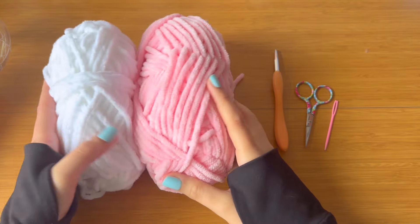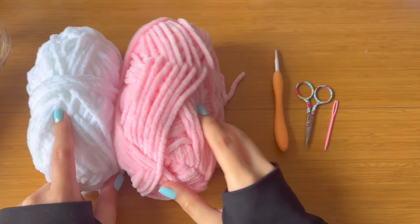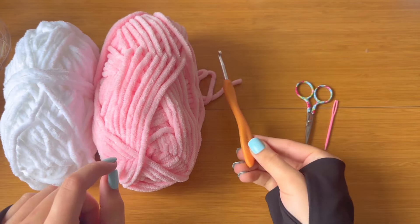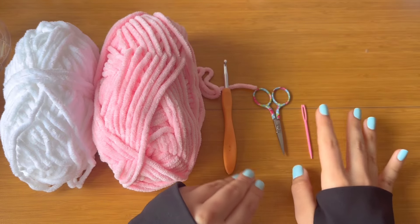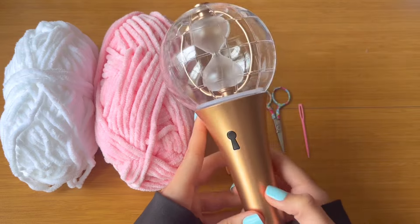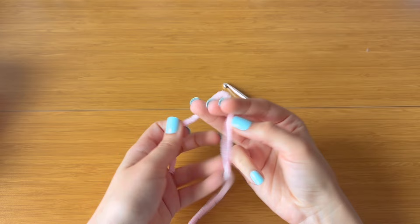For this tutorial you'll need a size 6 chunky yarn — I'm using a light pink color and a white for the ears. You'll need a 5.5 millimeter hook, a pair of scissors, a yarn needle to sew the ears on, and you're also going to need your Lightnin' to measure.